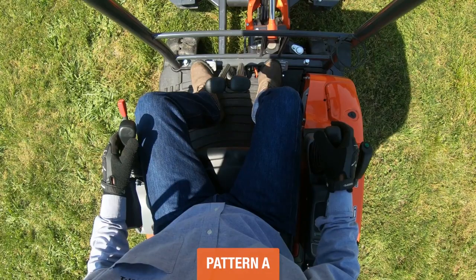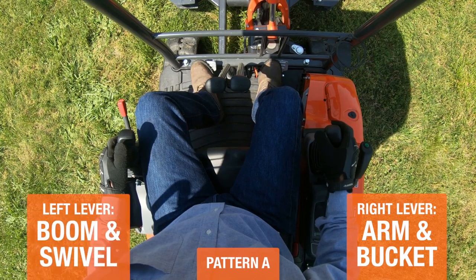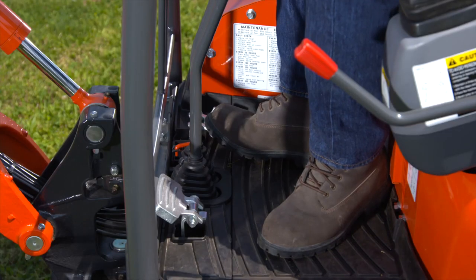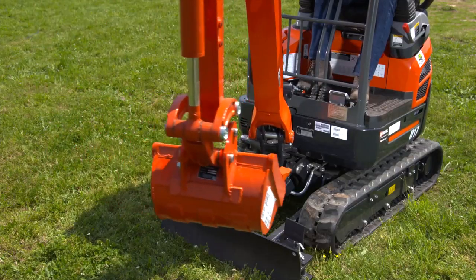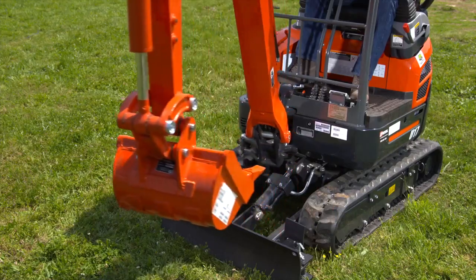In pattern A, the right lever would operate the arm and the bucket, and the left would operate the boom and the swivel of the upper structure. Be sure to consult the manual and talk with your rental associate for more information. The boom swing is controlled by the boom swing pedal near your right foot. Step on the left side of the pedal to swing the boom to the left and on the right side to swing the boom to the right.